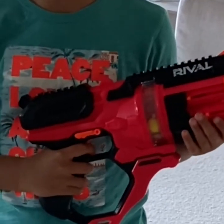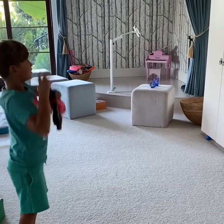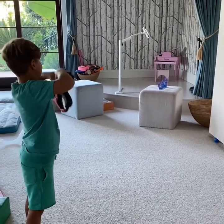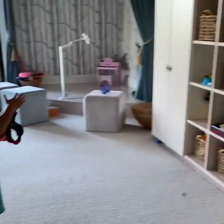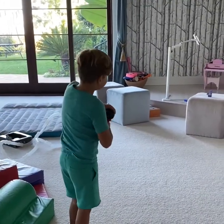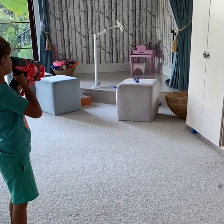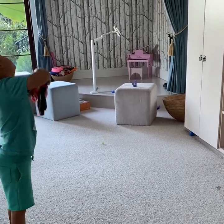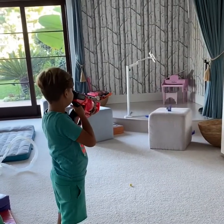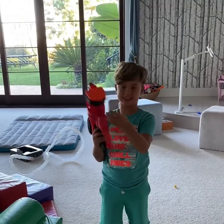Now let's do the accuracy. Ready? Did you see that? Finally, but we still have several bullets.